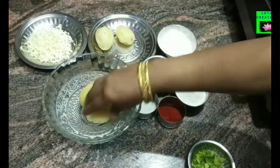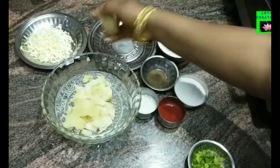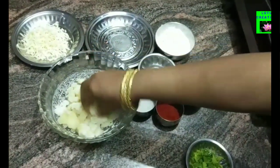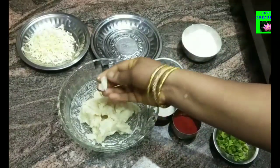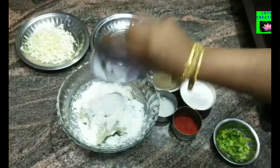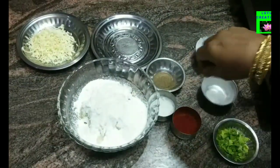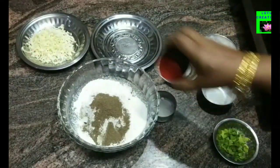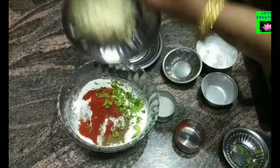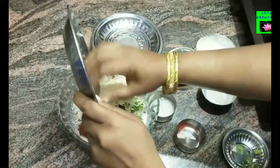1 tablespoon of oil, 1 teaspoon of milk, and 50 grams of cheese. Now let's mix it up.